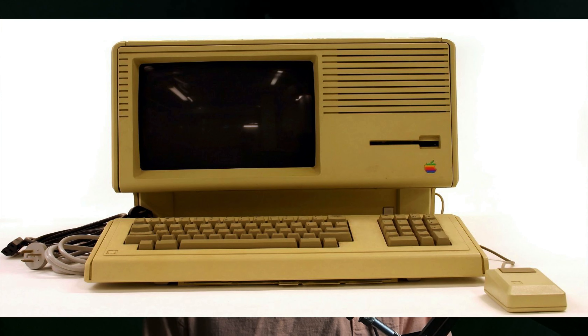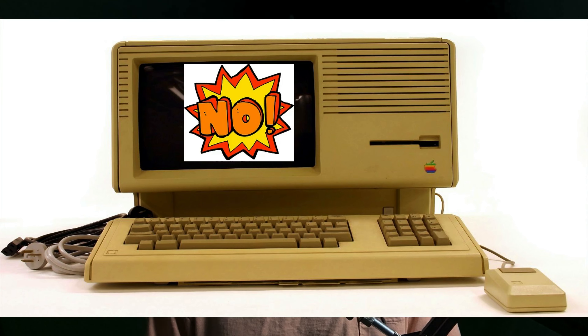First things first, you need a computer. If you have a computer from the past couple of years, it's probably good enough to do basic recording over a two-track instrumental. You can check out the minimum specs for Live — I'll link to those. As a general rule of thumb, anything above eight gigs of RAM should be okay. For context, we'll be recording all vocals in this course using a MacBook Air M1 with 16 gigs of RAM.